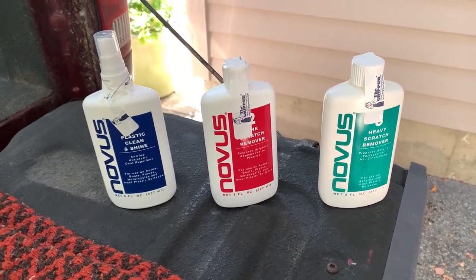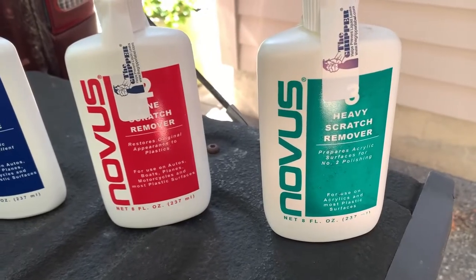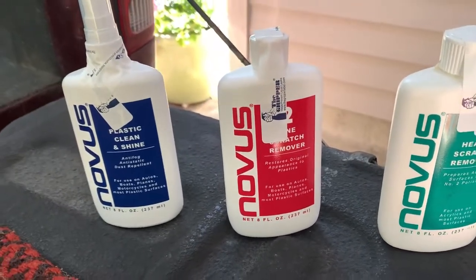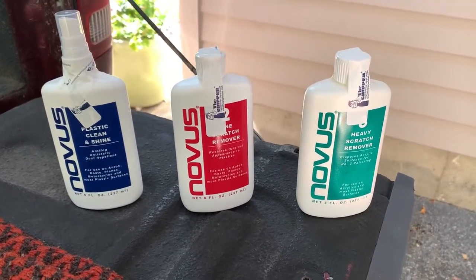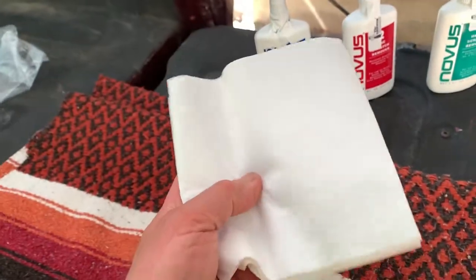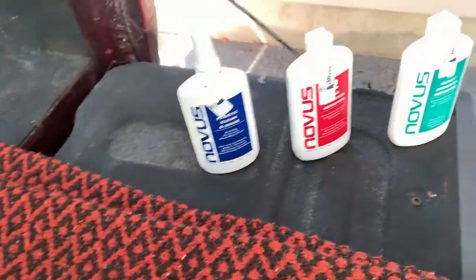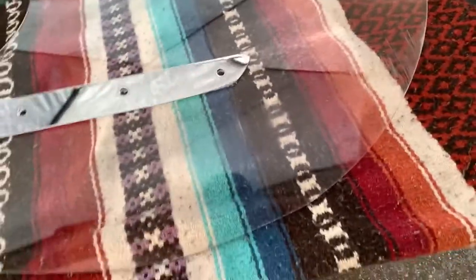and I'm going to try the Novus 3-2-1 method. Start with Novus 3, and then do some 2, and I'll probably use Plexus as the final one, but we'll see how well it works. This Novus kit I got sent me these paper towel things, but I'm going to use a microfiber towel on my windshield. Okay, I'm about to get started.